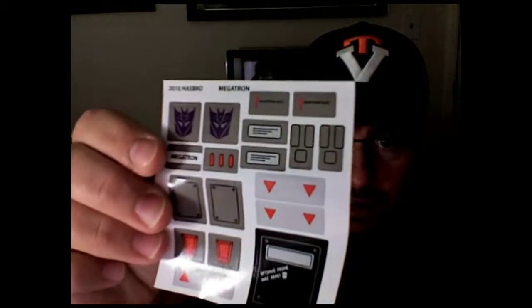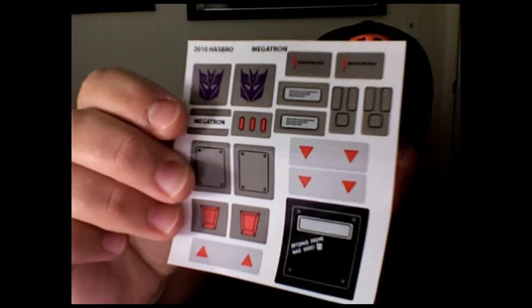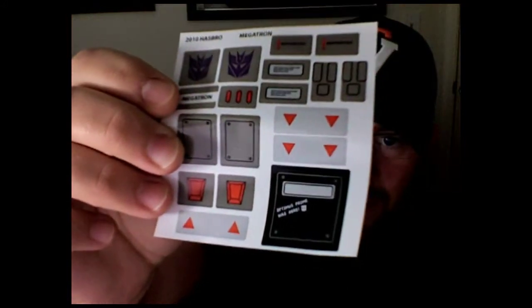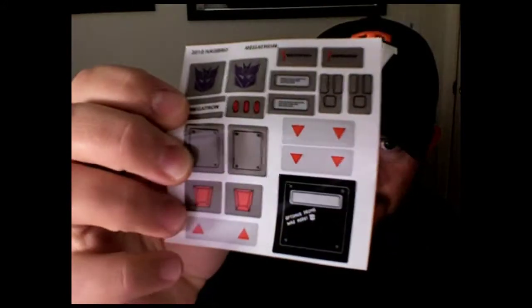You also get a lovely sticker sheet with a couple of Decepticon logos, and there's an Optimus Prime sticker for the little windshield piece right there. So that is the unboxing — let me build him up and I will be right back with movie magic to show you him in truck mode.